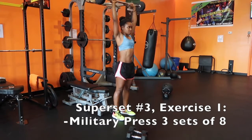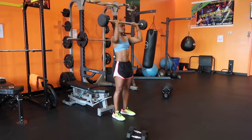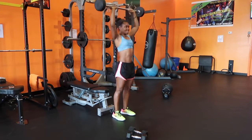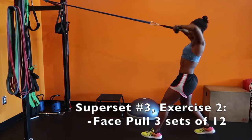Superset number three starts heavy again — we have a military press and then we're going straight into a face pull. On that military press, bring your arms all the way up by your ears, come back down to your chin, then press it up again. Really flex those shoulders at the top of every rep. For the face pull we're working more of our rear delts.